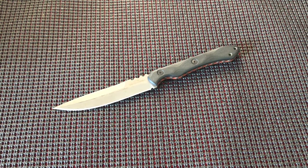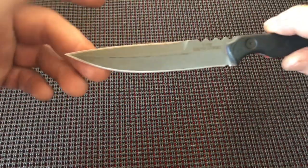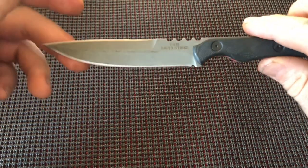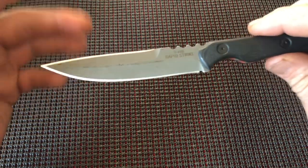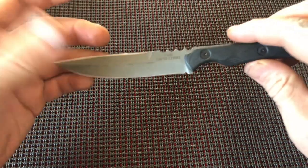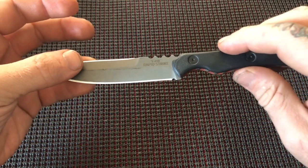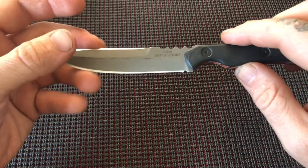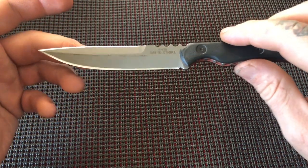If I had to give this an overall rating score, it's about a 7.5. A couple of reasons: 154CM is not the ideal steel for most people — I love it, but this is for everybody, not just myself. The heat treat is just kind of okay. The heat treat TOPS does on their 1095 steel is amazing, but on this one it just isn't quite there.